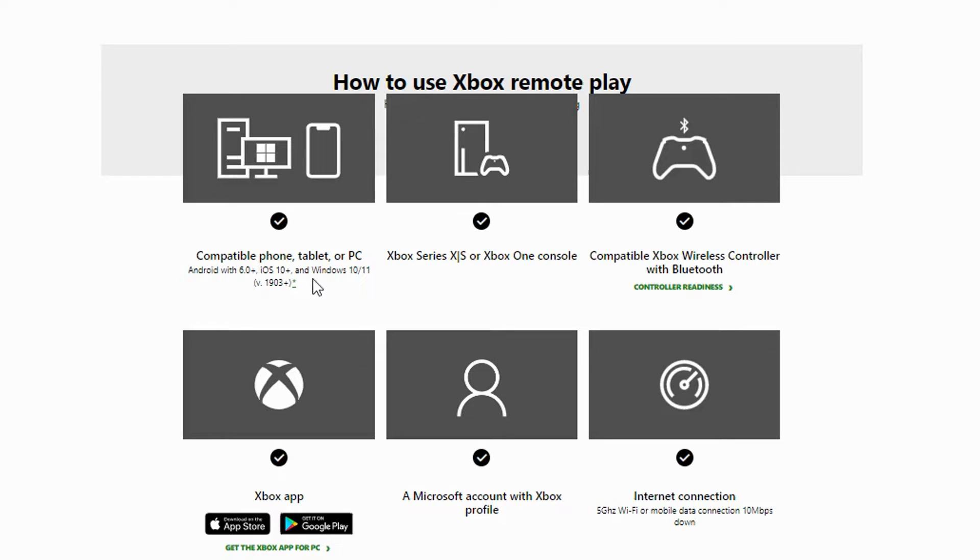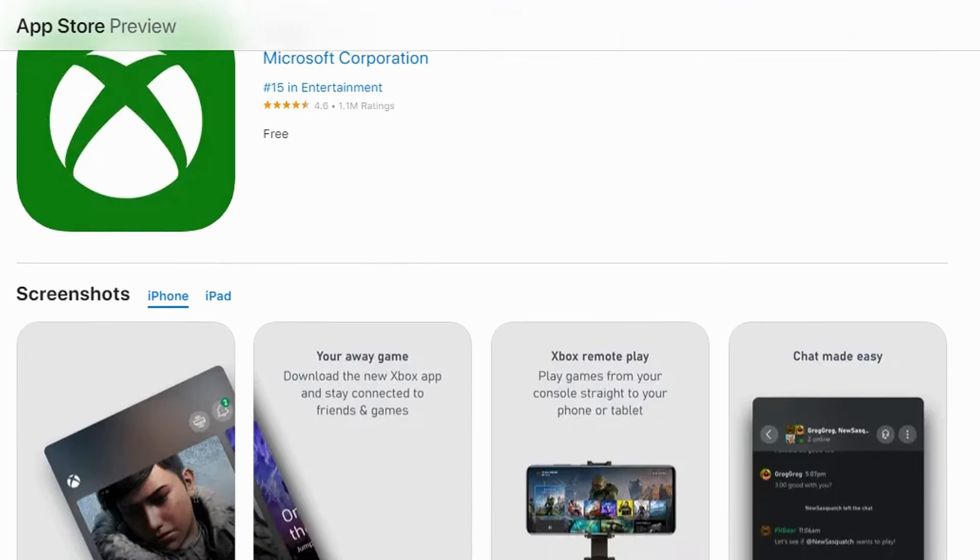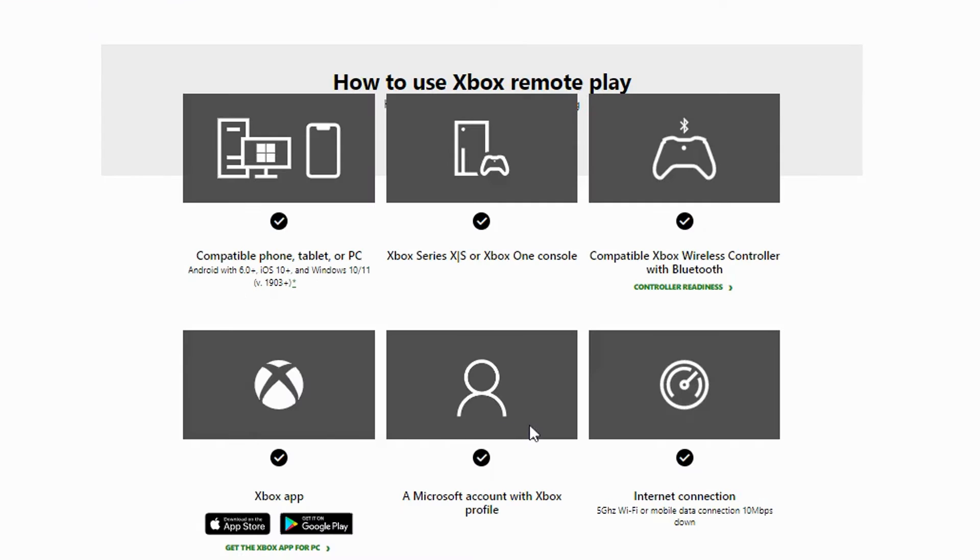You do need a compatible phone or tablet — Android 6.0, iOS 10 Plus, or Windows, though we're not showing Windows in this video. The Xbox you're setting up needs to be a Series X, S, or Xbox One console; the 360 won't work, and there are some games that won't be able to play. You'll need a compatible Xbox wireless controller with Bluetooth, the Xbox app, a Microsoft account with an Xbox profile, and an internet connection — 5 GHz Wi-Fi or a mobile data connection of 10 megabits per second down.